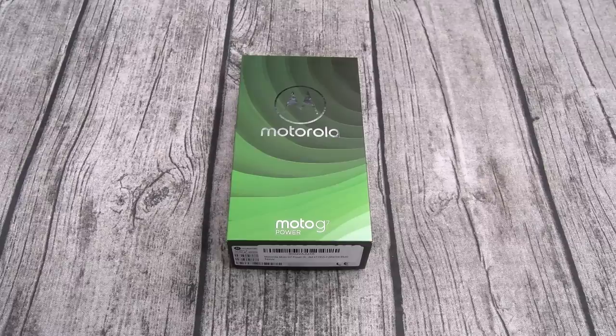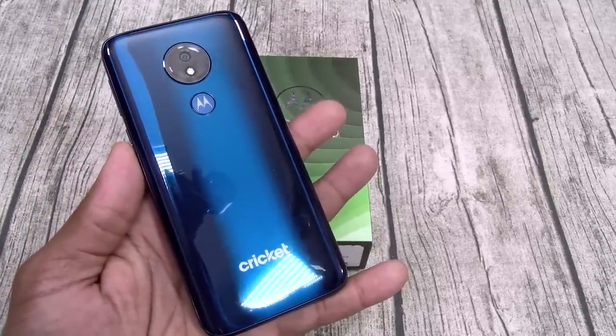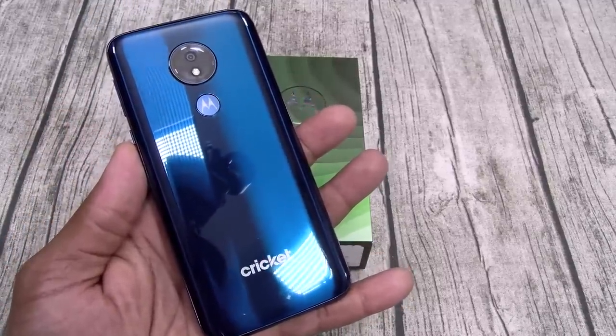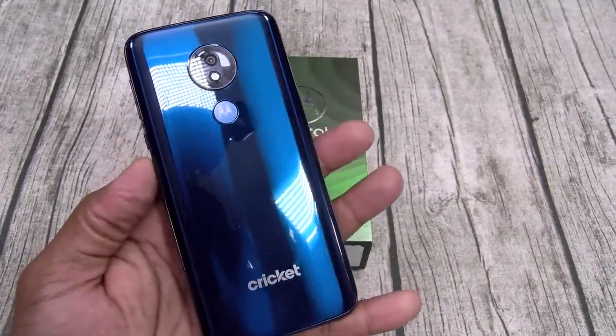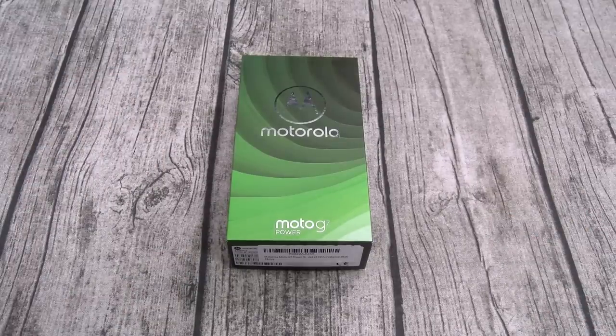You can pick this up on Amazon — I'll put a link up in the description. The price on this one is 200 bucks. Now, a couple of weeks ago I did a sponsored video for the Cricket Wireless Moto G7 Supra. These are pretty much the same phone, but since it was sponsored I couldn't really give it my full treatment. So I bought one from Amazon and now we're gonna do the full breakdown.